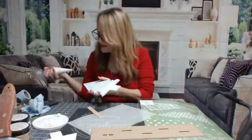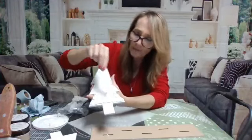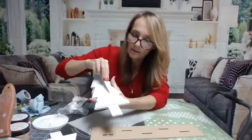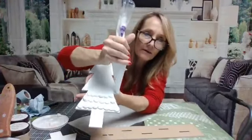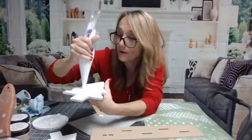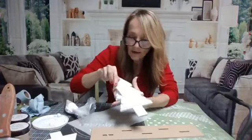Don't worry about making it perfect - it's not that scientific. On each level I would try to do about three layers. If there are little 'dilly-dads' hanging on there, don't worry about it - you can pick those off after it dries. Don't try to mess with it too much while it's wet. We're not concerned about whether it's even or the same number per layer. It doesn't matter.